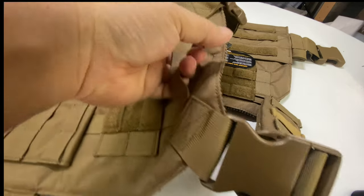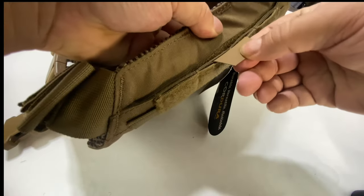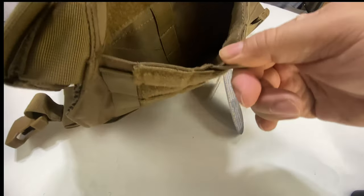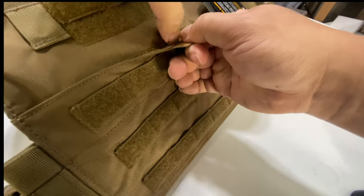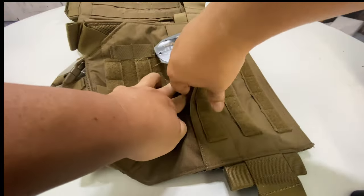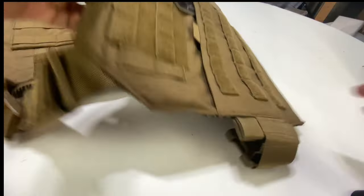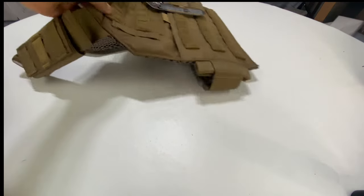On the back we do have a grab handle — a drag handle — if you need that to help your buddy get out of the way. On the front we also have these little vinyl tabs, so I can pull this open and there are pockets in there with some webbing as well. Down here we have another one — I can pull this open — velcro is strong though until you get it covered in sand — but there's another big pocket right down there. Just a really versatile and affordable plate carrier and vest.